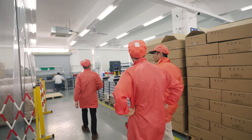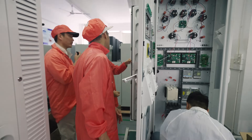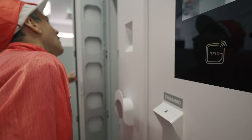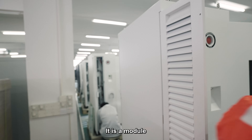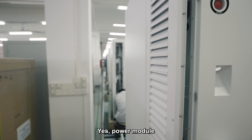This is the DC part of the factory. Here is where they put in the power modules — it's a single power module design. The power module is the key component of DC charging stations.